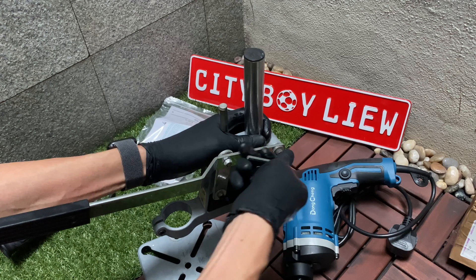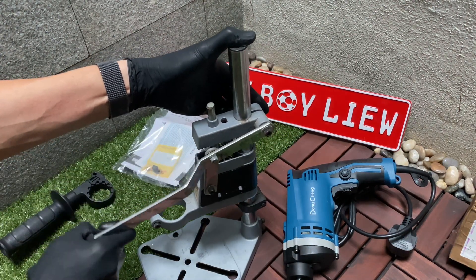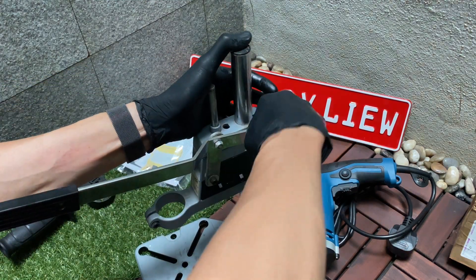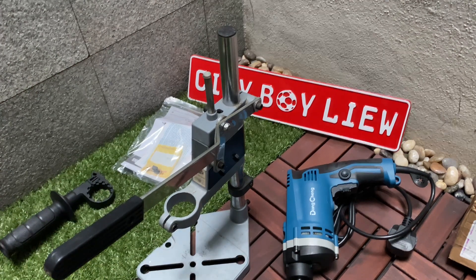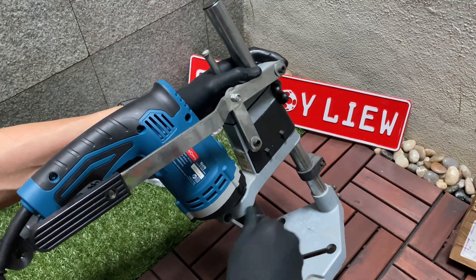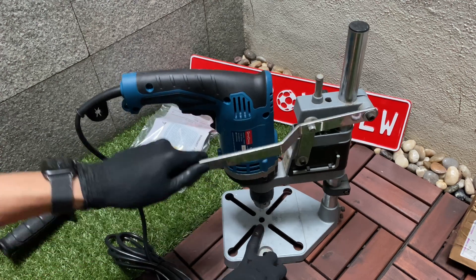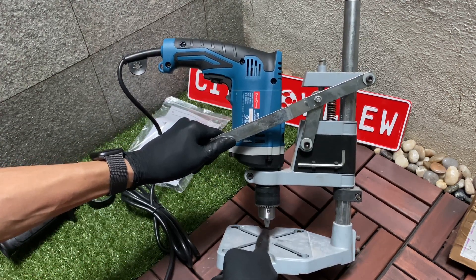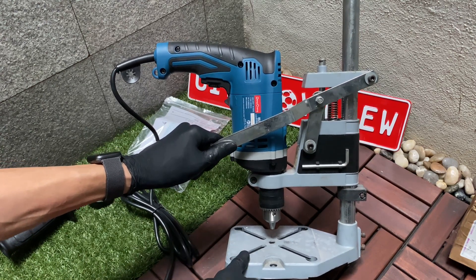It comes with an iron key. First, loosen the mounting screw to adjust the handle. Roughly gauge how high you need it to be, then tighten the mounting screw. Then loosen up the handle base so that it fits the impact drill. Tighten the screw. The gap should be somewhere around one and a quarter finger gap — about 2.5 cm, or one inch.